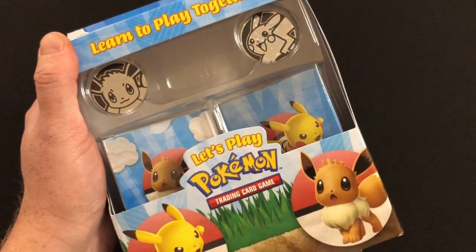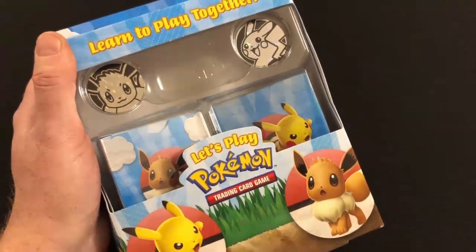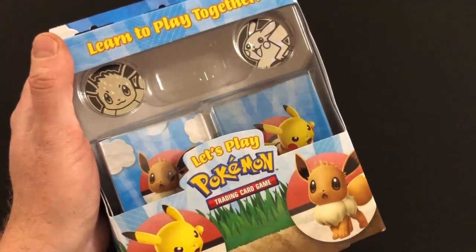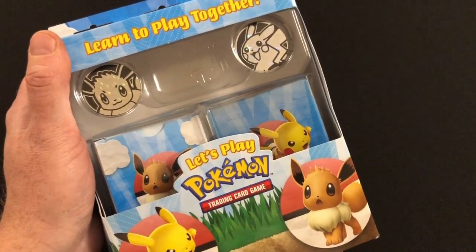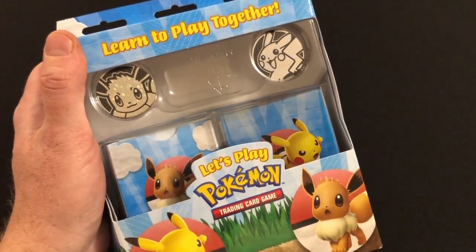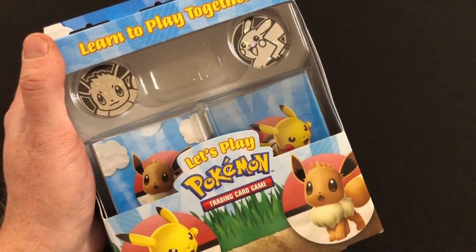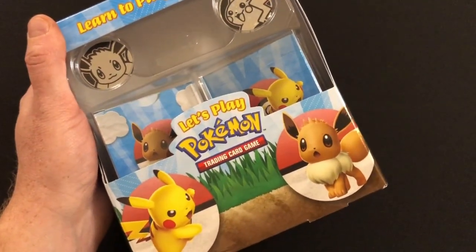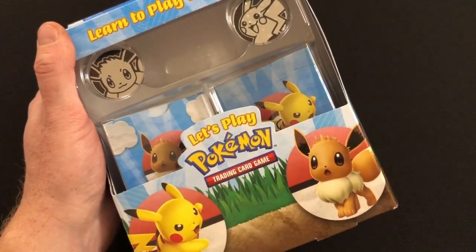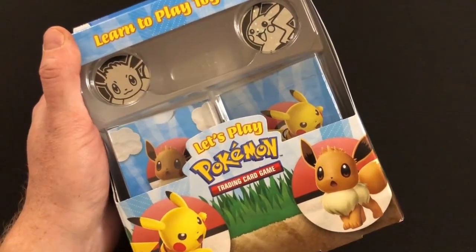Then I found this: 'Learn to Play Together — Let's Play Pokémon,' and this is pretty much exactly what I was looking for. It's a two-player starter set, so it has everything two players need, and it is aimed at new players. It seems skewed towards younger players — they have kept it as simple as possible and included Pikachu and Eevee, one of the really cute characters.